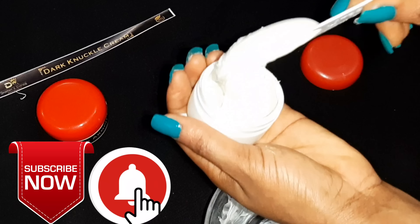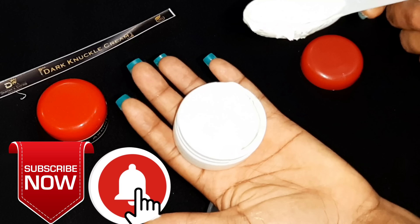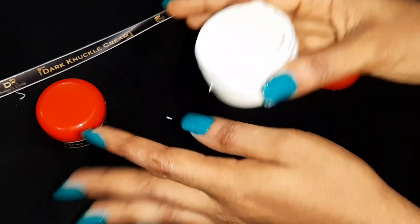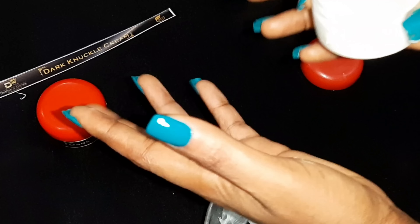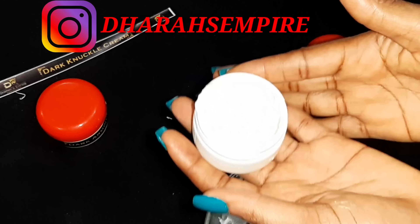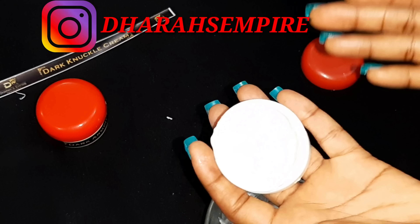It's actually an offense to be caught with dark knuckles — you know the embarrassment that comes with it, going out trying to hide your hands in public. There's nothing like being confident in your skin, be it your knuckles, your feet, or your body. You just have to be confident in your skin, and that is why you need to be very careful about what to use.